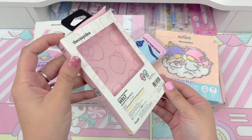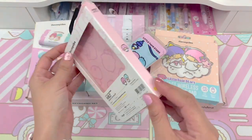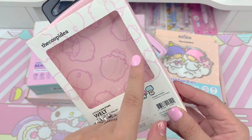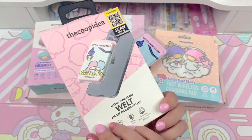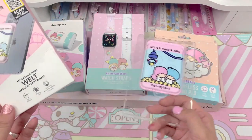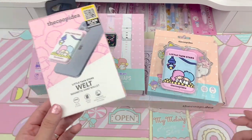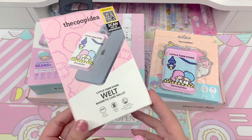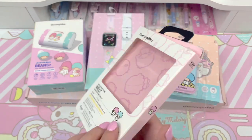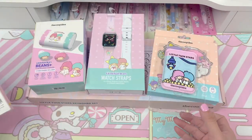I just want to say that I think the box is so cute. There's a Kiki here and a Lala there, and there's a Kiki Lala pattern in the back — it's really detailed and really nice. Unfortunately, a lot of Sanrio collaborations don't always hit the mark. But I feel like this collaboration was really beautiful and I'm really happy with the packaging and the items so far.